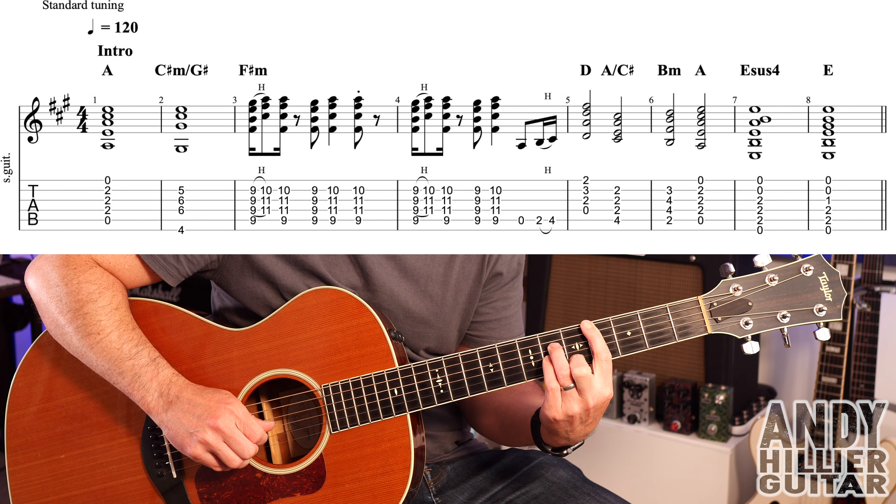We've got four beats on that. So those are the first two bars.